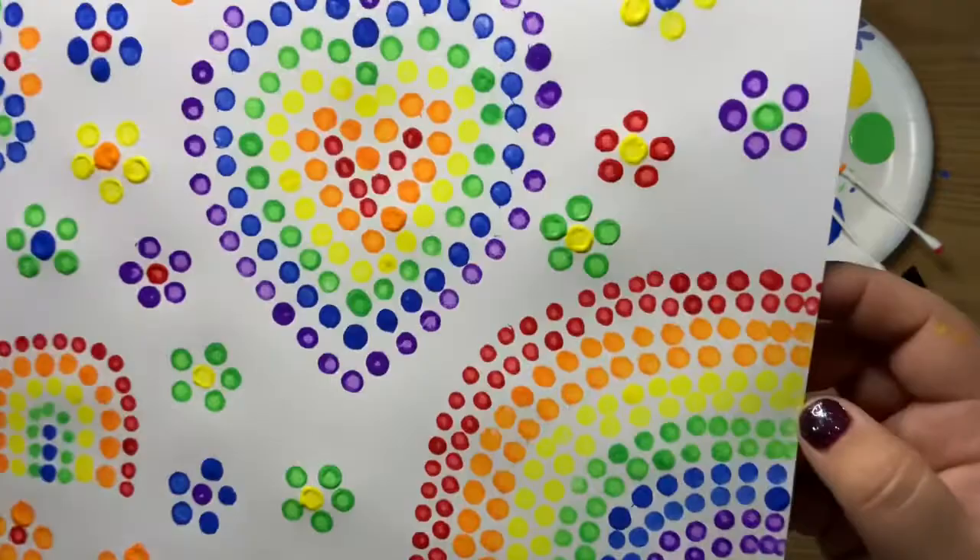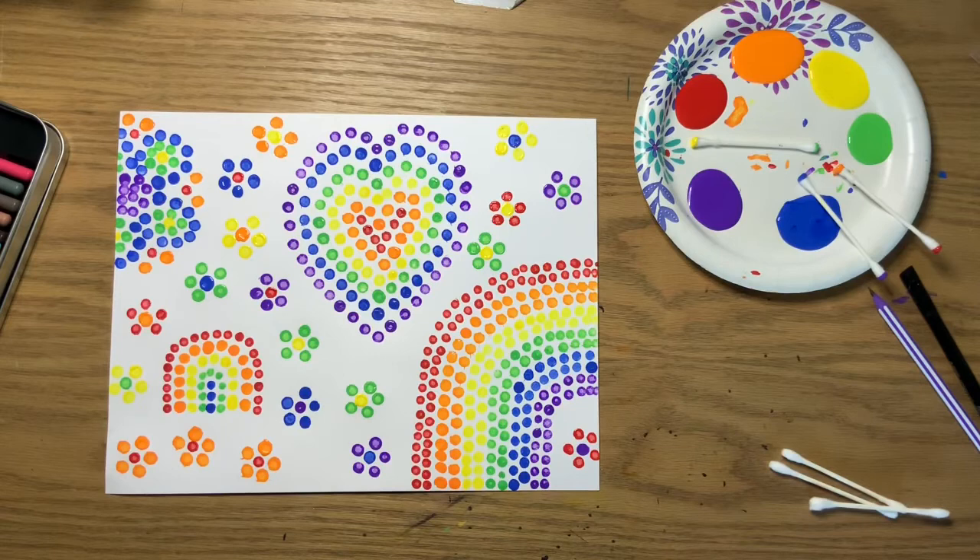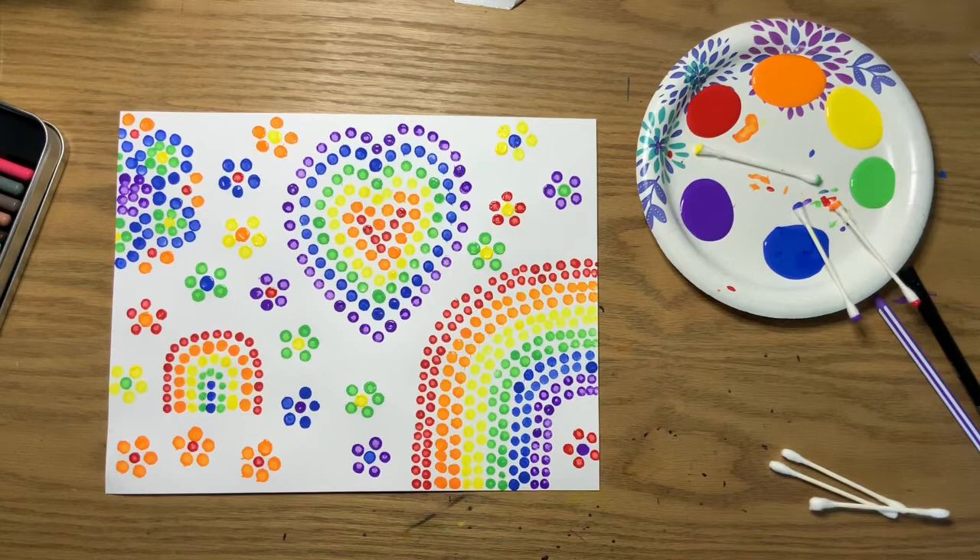It kind of looks mosaic-y in a way. I hope you guys had fun with this and get to experiment a little with your paint or your homemade paints. Make sure to share some pictures with me from this project because I really want to see them — I'm super excited. I hope you have a great day, nice and colorful like our picture. Enjoy the sunshine if it's sunny out. All right, we'll see you in our next video.